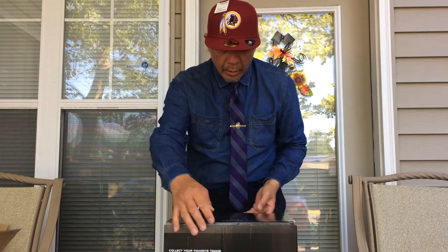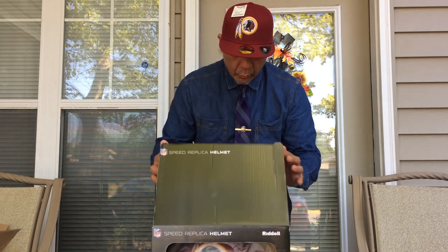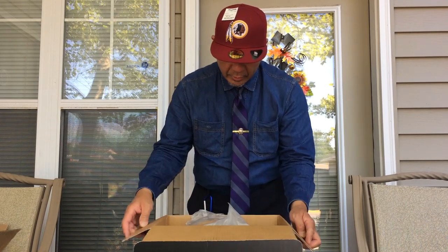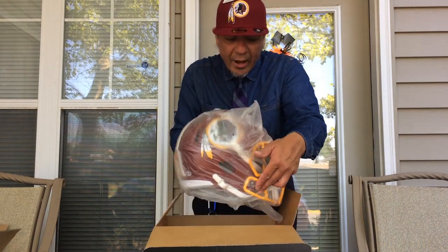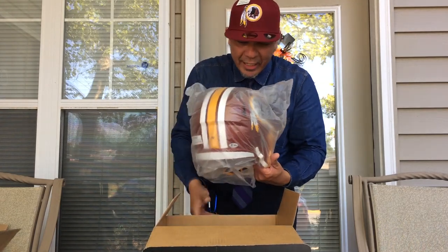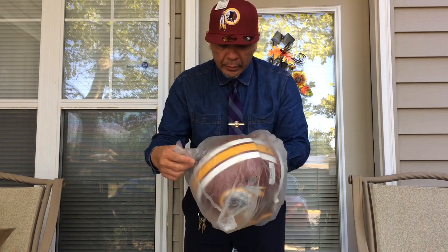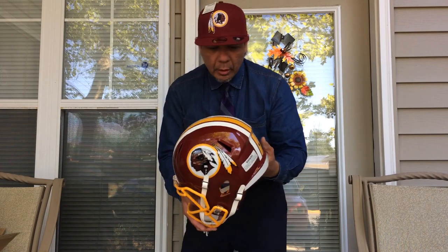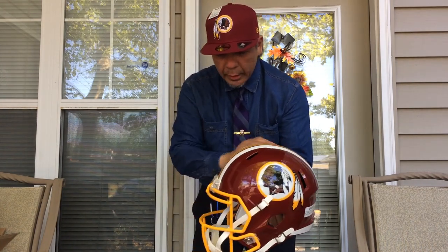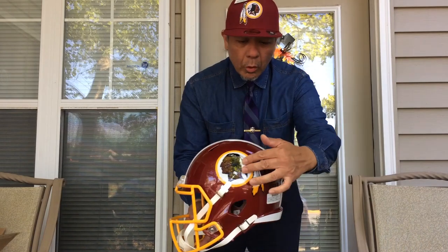Now we will unbox it and take it out of the box to see what it's like. You can already see it — it's a very beautiful thing. It's got a little plastic cover on it. If we get rid of the plastic cover, we can see that the helmet is beautiful. It's burgundy and gold with a gold face mask and the beautiful logo on the front.